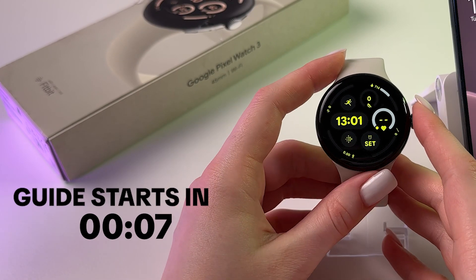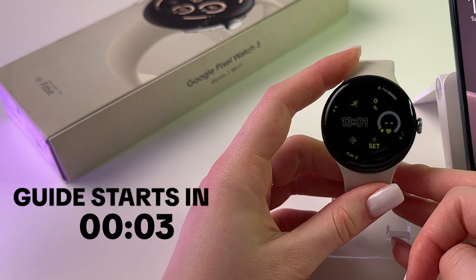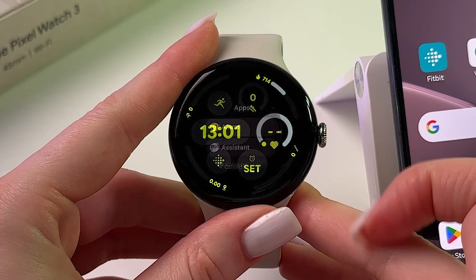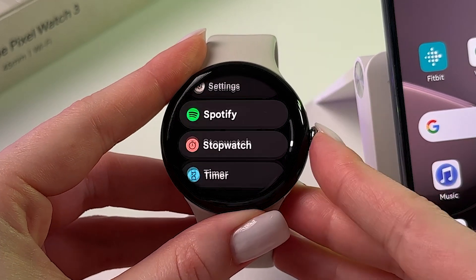To fix notifications not showing on Google Pixel Watch, the first thing we can do is check Bluetooth. Press the scroll to open the list of your apps and find Settings.